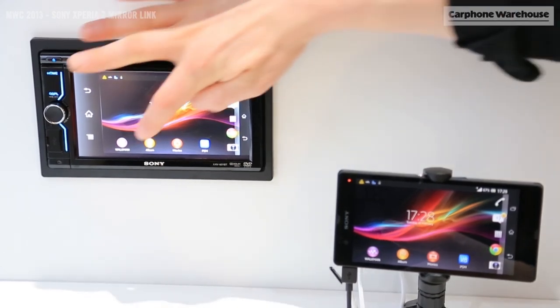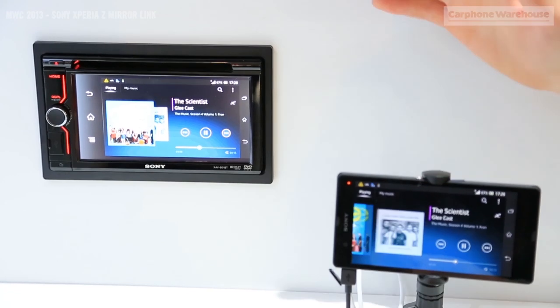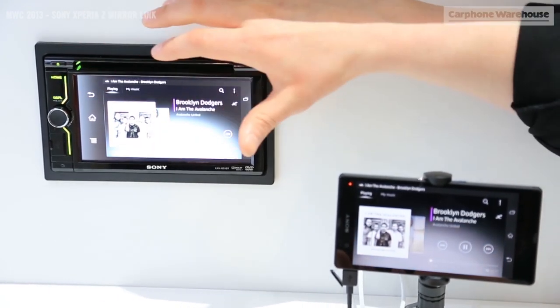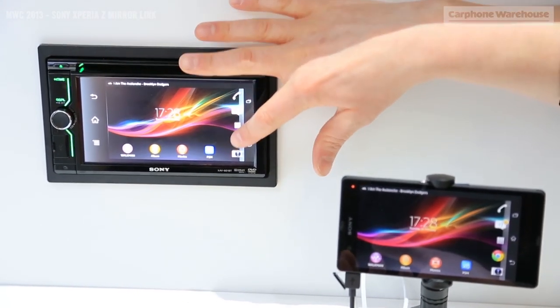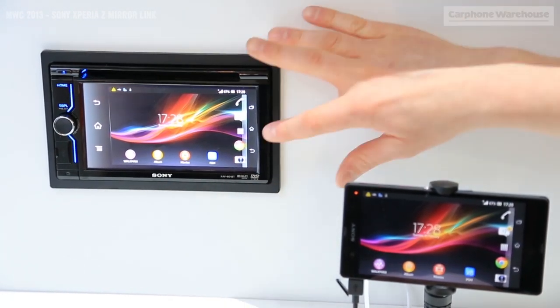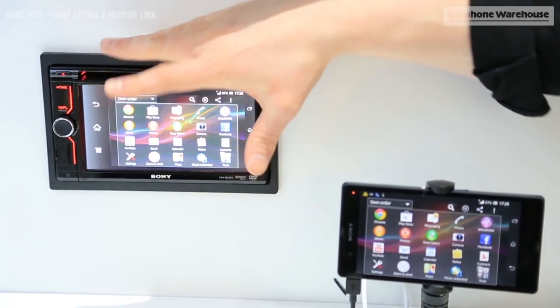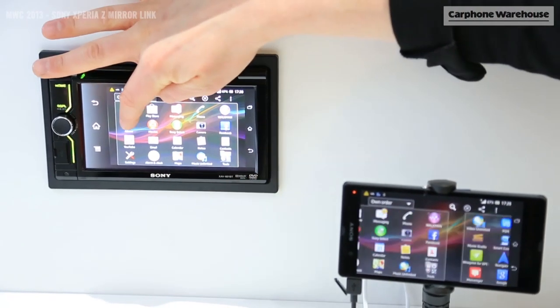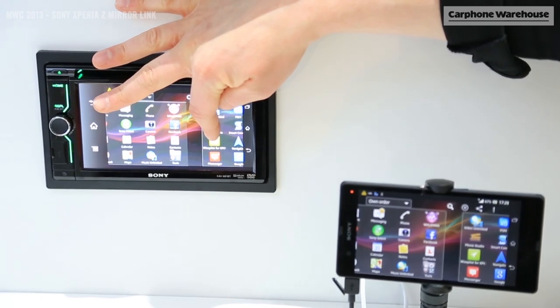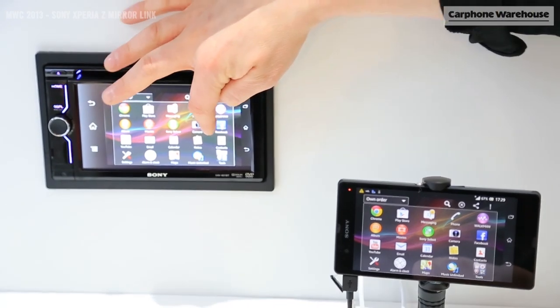This is perfect if you want to access the Walkman for listening to music in the car, changing tracks, using internet services, and most importantly using the sat-nav technology. You can touch the screen of the car head unit and it still processes everything on the smartphone, which is fantastic because it makes it a whole lot safer for using in the car.